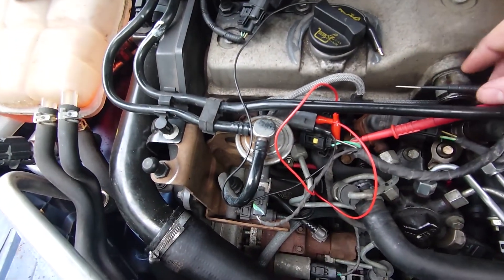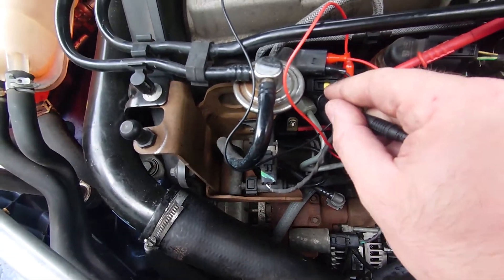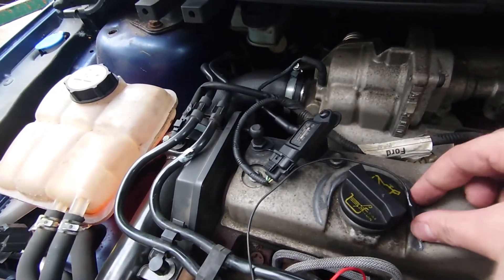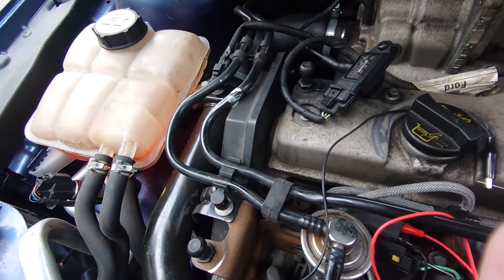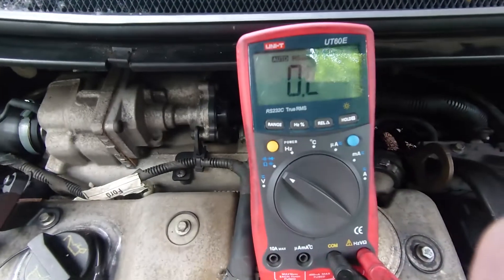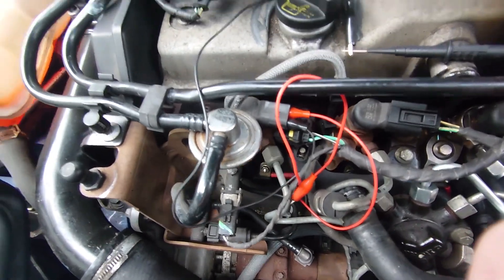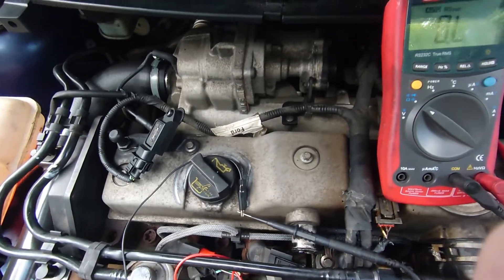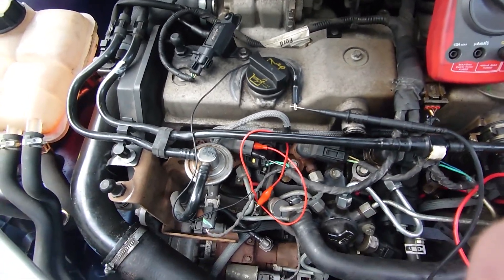Another test we can do is make sure that the terminals aren't shorted to the actual injector body. We've taken the black lead off and we're going to touch it to the injector body — and we shouldn't get anything, which we don't. We'll put this one back on and test the other pin as well. Now we disconnect the red one and again touch that to the body of the injector — and OL, open circuit. So we don't have any shorts from the inside of the injector to the body. Usually that causes things to cut out and probably not restart. If you've got that situation, you could disconnect that one injector and try to restart — it would only run on three but it would prove a point.